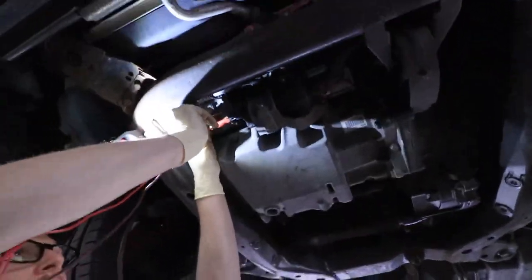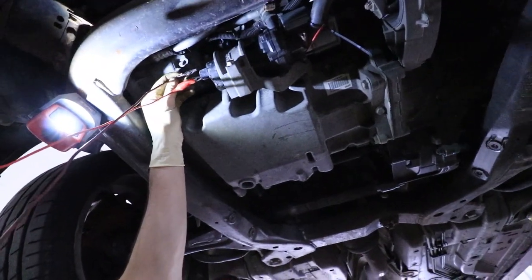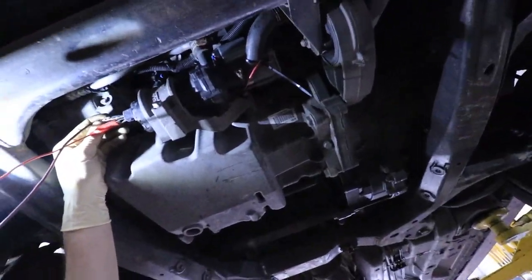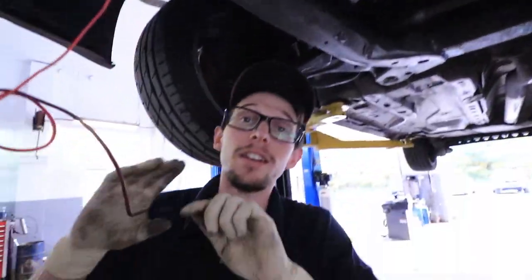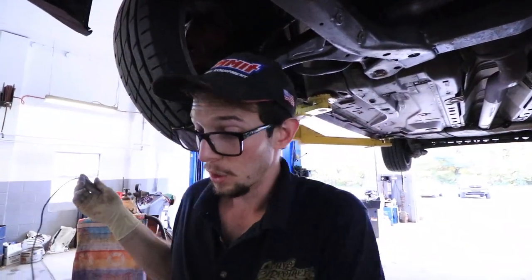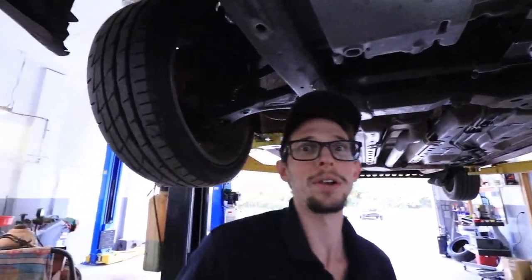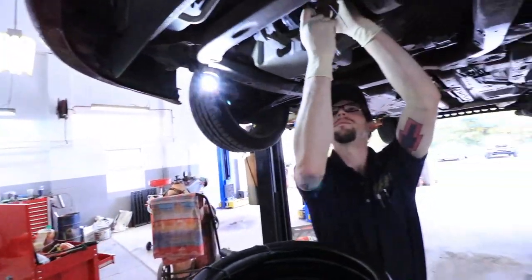I've got gator clips on each terminal of the intercooler pump — it does have positive and negative labeled. Touching it to power — it works! But it sounds rough. So now we need to figure out if the computer's not running it, or if there's just too much air in the system.